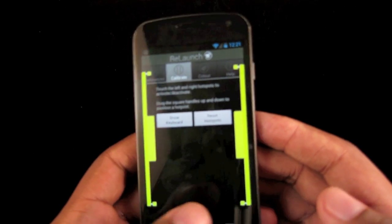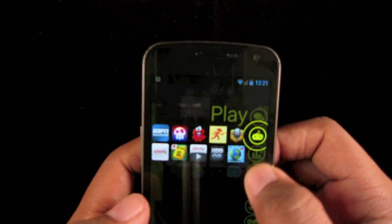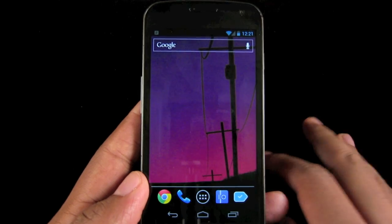And if you're a left-handed person who uses the phone, you can switch it to right, whatever. Very easy. Relaunch is available for free in Google Play right now.